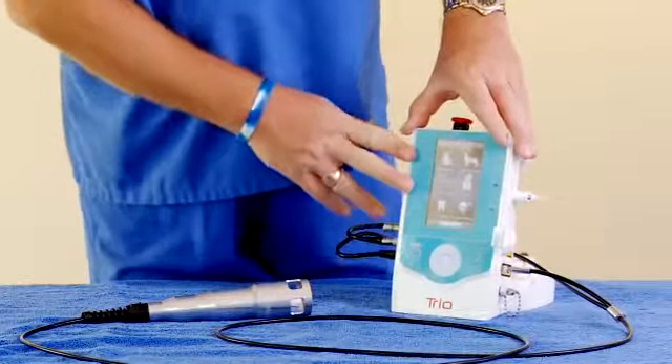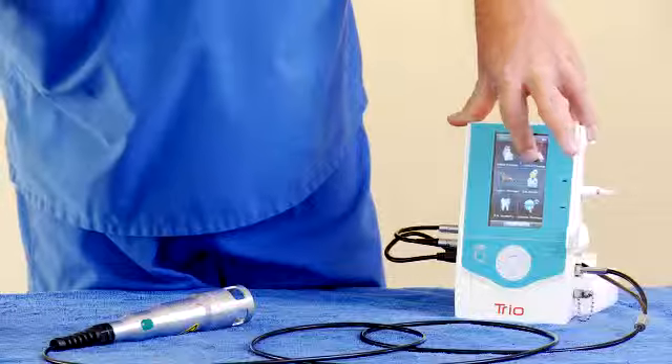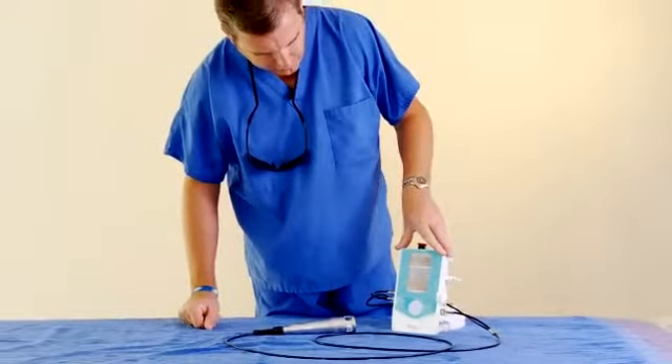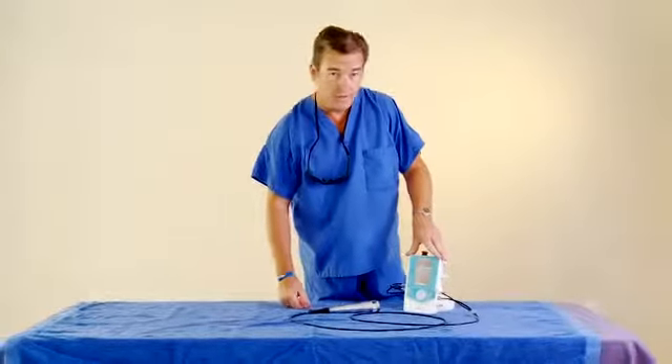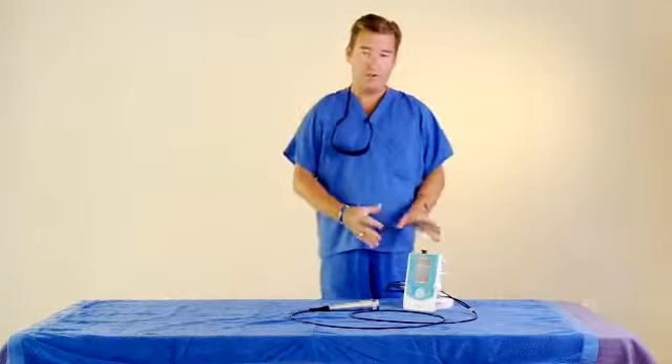After you're in the main menu, you can choose the species that you're going to treat with the therapy laser. Today we're going to do canine. We have presets that are already predetermined for the typical dog. The typical dog would be 50 to 55 pounds. Depending on the size of the patient, you will want to turn the laser up or down.